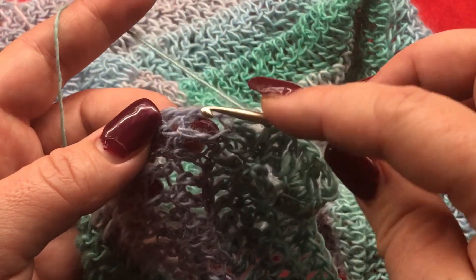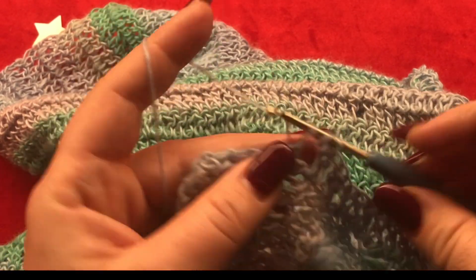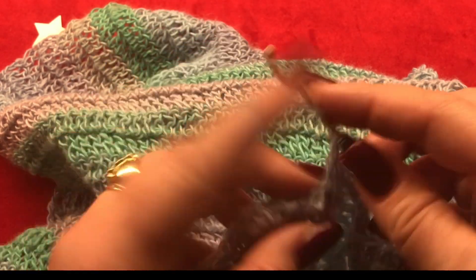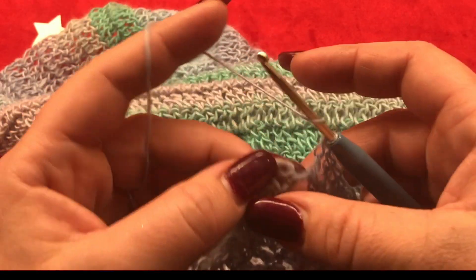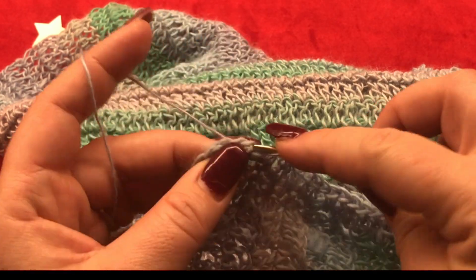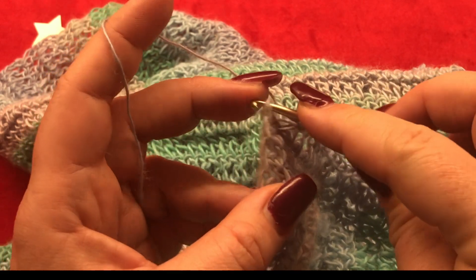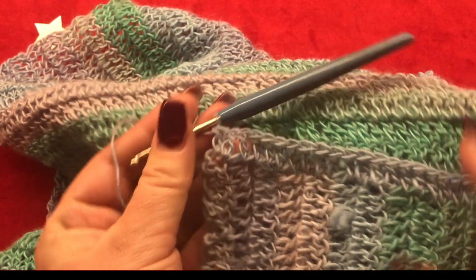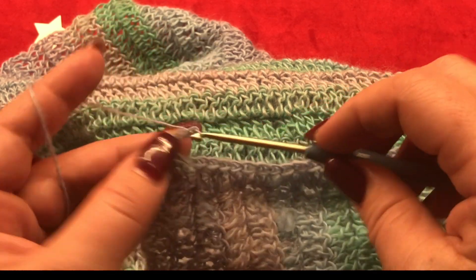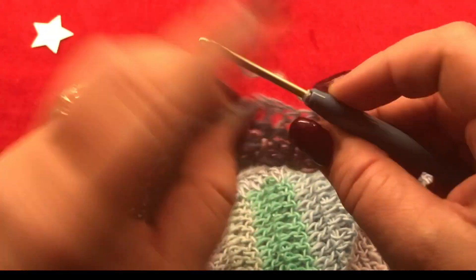I have a few more stitches left. Now I'm going to make my very last two double crochets — here is the first, and in the third chain I'm going to make my last double crochet. For the next row, chain three — it counts as your first double crochet — turn your work and make one double crochet in your next stitch.